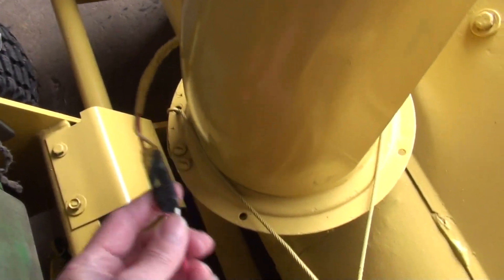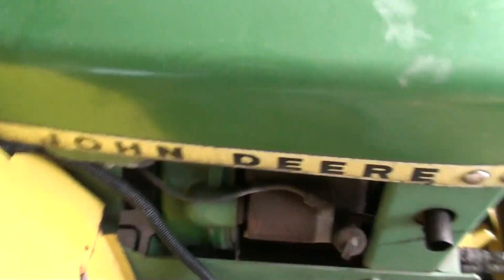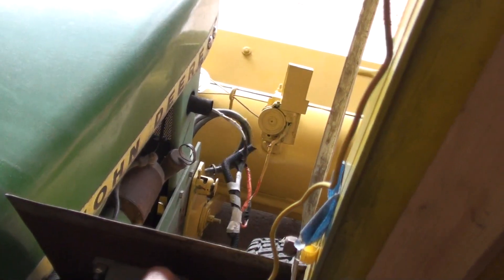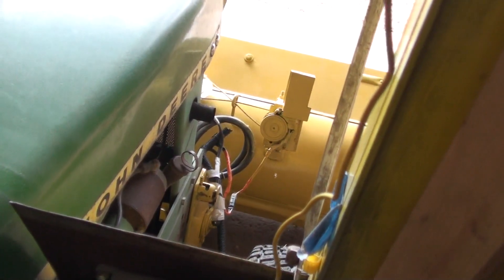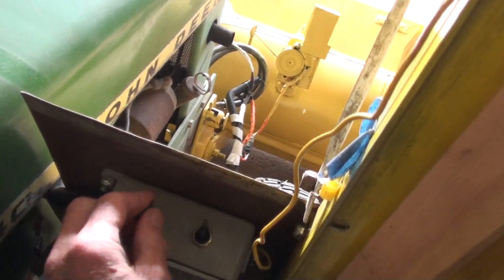I did these quick connectors this year so when I store this it's easy to disconnect. Disconnects here too. And here's the controls for it — this is up and down — that eliminates the handle in the cab so everything's closed up nice.